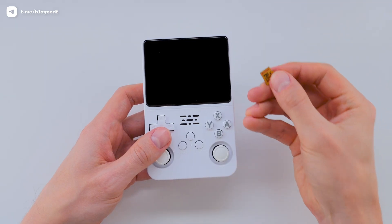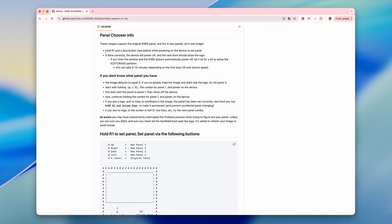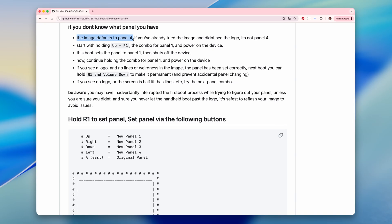Once the flashing process is done, I eject the SD card. On the first boot, you'll need to select your screen version following the instructions on GitHub. By default, the firmware is set to panel 4, so if that's your version, you probably don't need to do anything. Installation should start automatically.